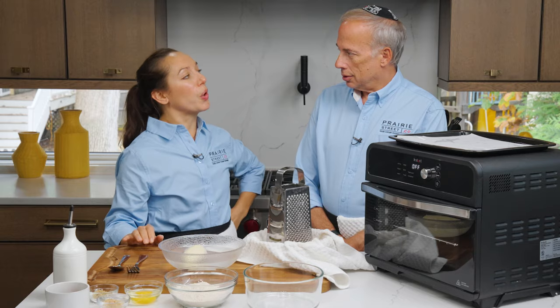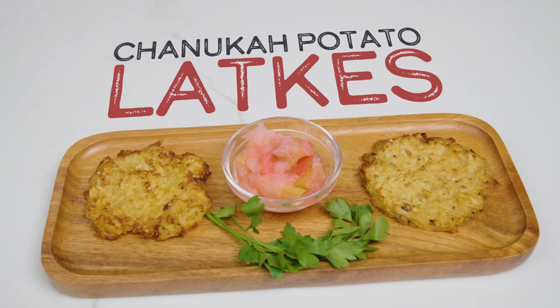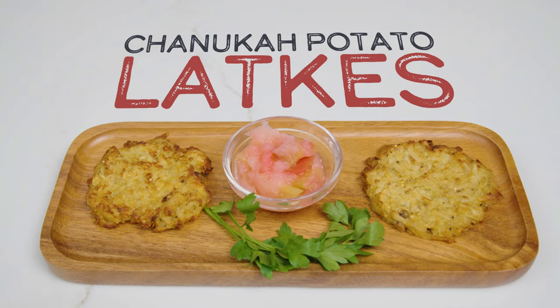In today's episode, Chef Kendra teaches Prairie Street's founder and CEO, Elliot Moskowitz, how to make her delicious Hanukkah potato latkes using an air fryer.